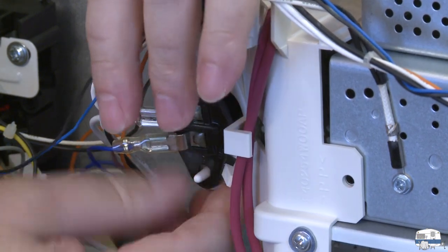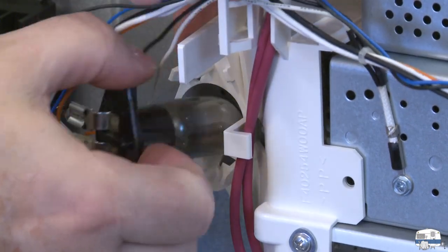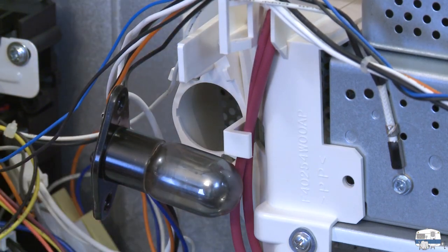I should be able to just lift this back out really easily — and there it is, the old bulb, all black and burnt out. Let's get that replaced.